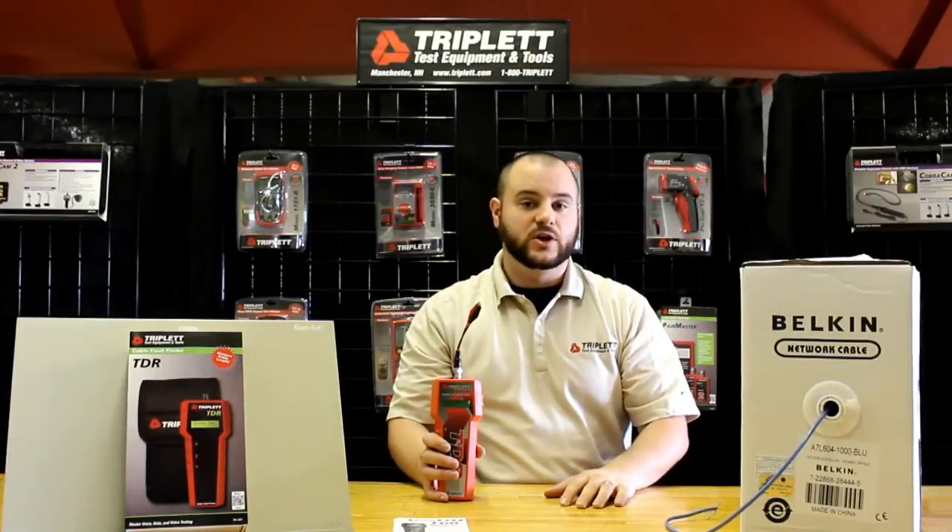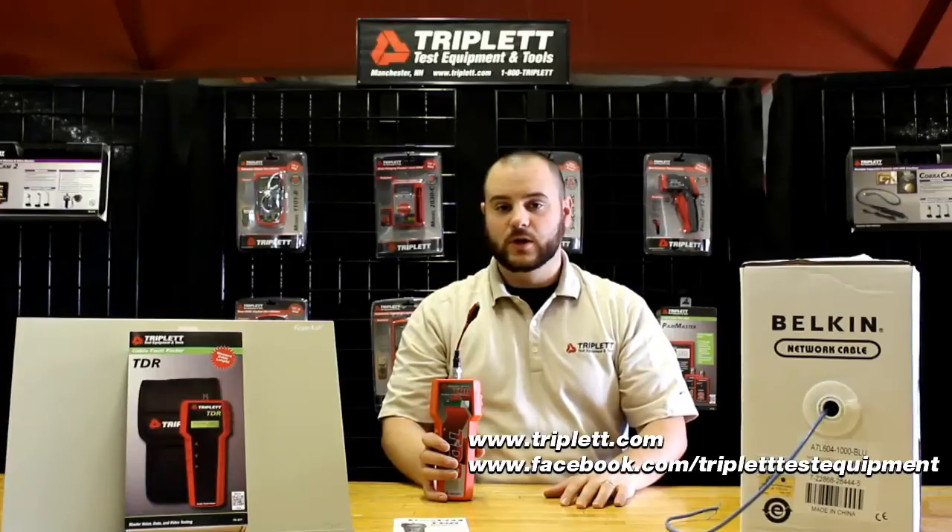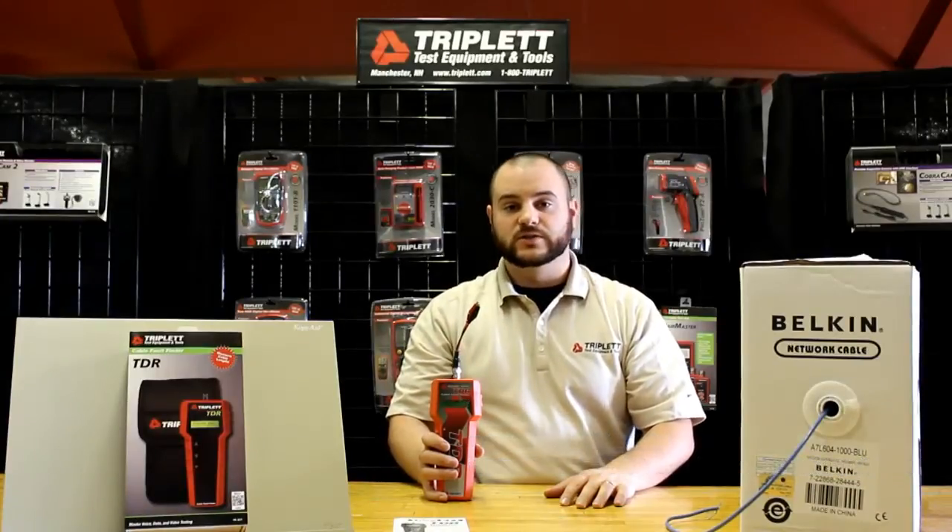If you have any more questions about the TDR, please visit us on our website at www.triplet.com or visit us on our Facebook. Thank you for watching this video and I hope you have a great day.